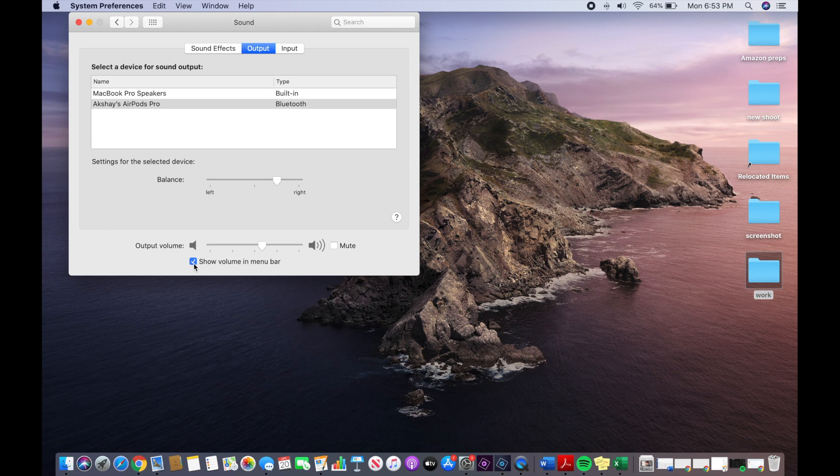Once you go to Output, at the bottom you will see 'Show volume in menu bar.' You enable it by clicking it, and then it will appear on your menu bar in the top right corner.